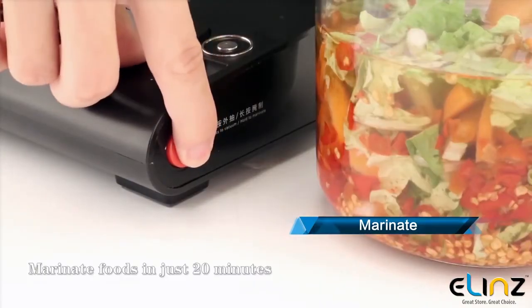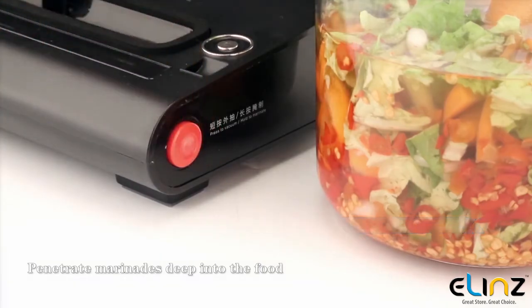Marinate foods in just 20 minutes, as the vacuum penetrates marinades deep into the food.